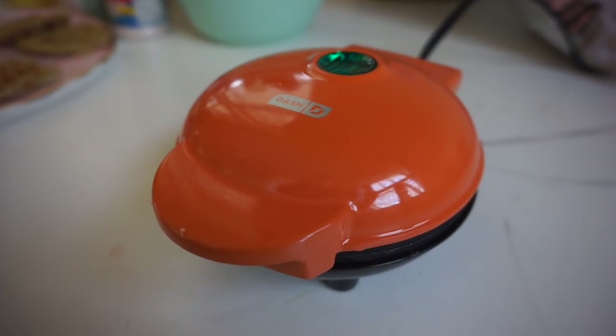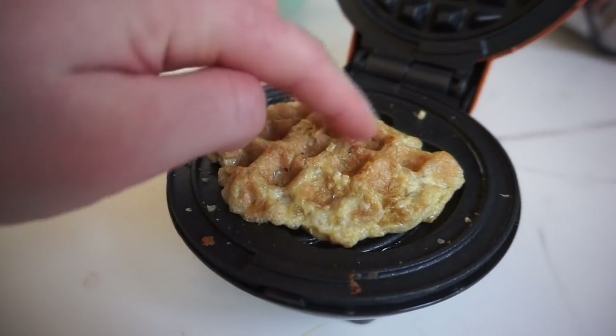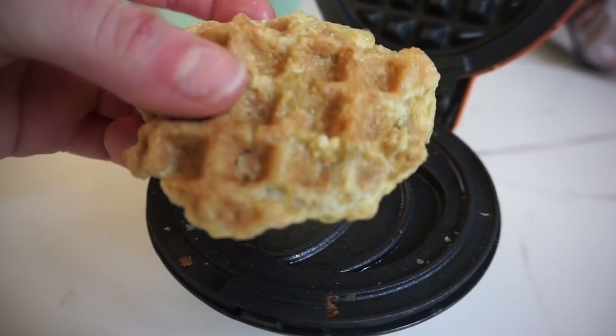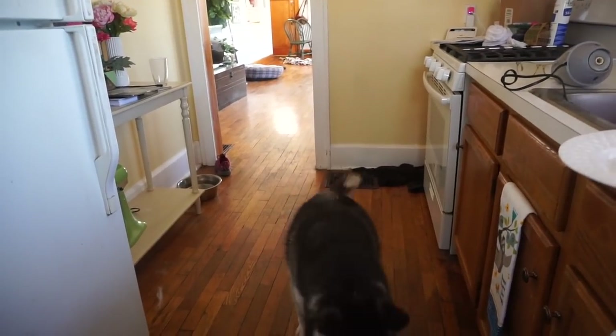For the pork rind waffle, we kept it in significantly longer than the others, which allows the pork rinds to really crisp up and create more of a crunchy texture on one side — kind of like a shell. And a necessary step: break off a little piece and feed it to your dogs. Good boy!